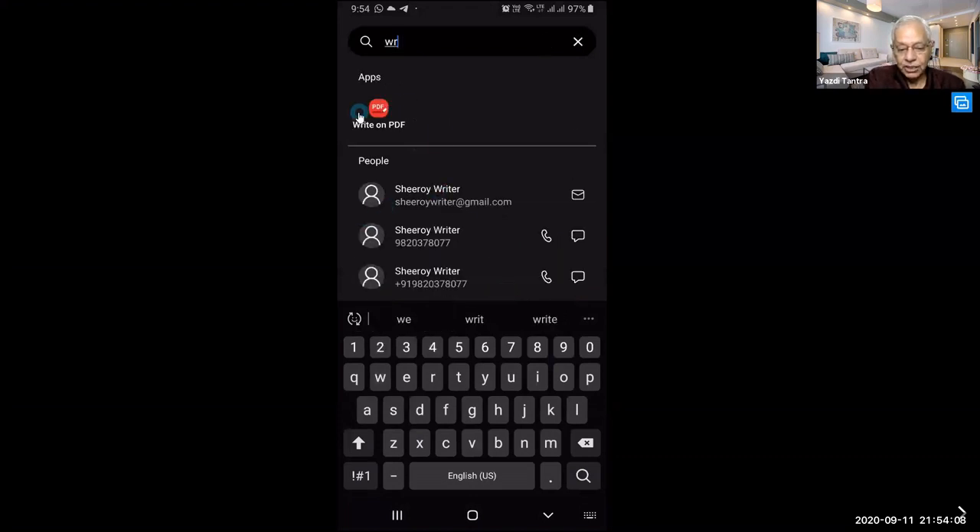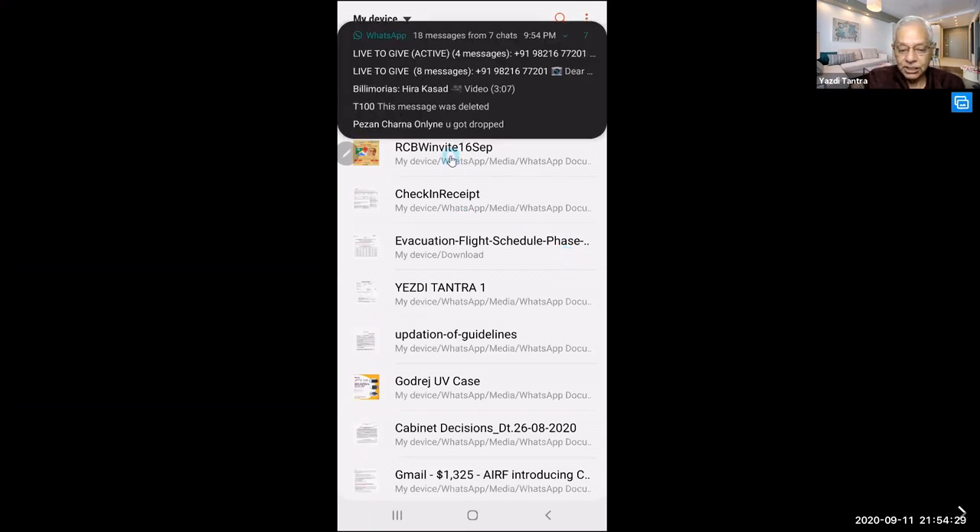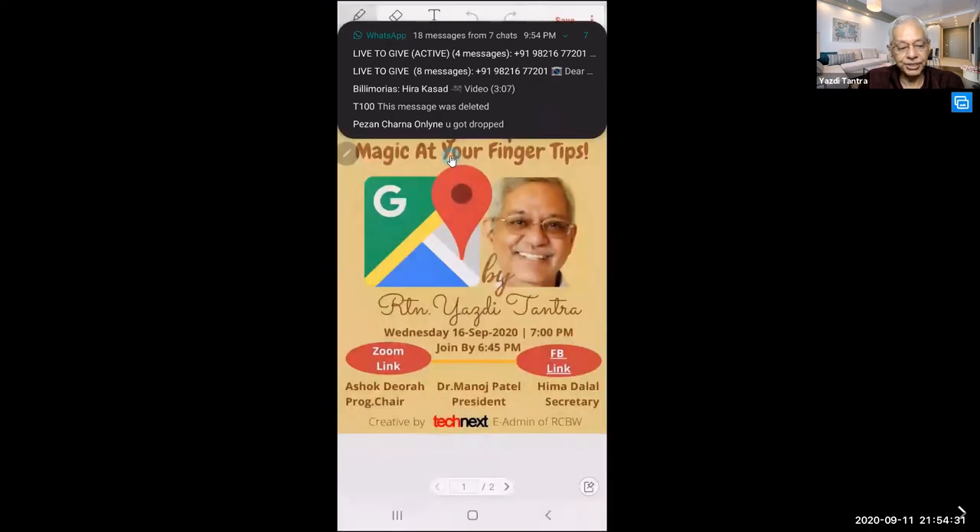So just search for Write on PDF — you can see the app name. I'll open the app and it shows me all the PDFs that are on my phone. I'll pick up something — say a 16 September invite — and I open that PDF.